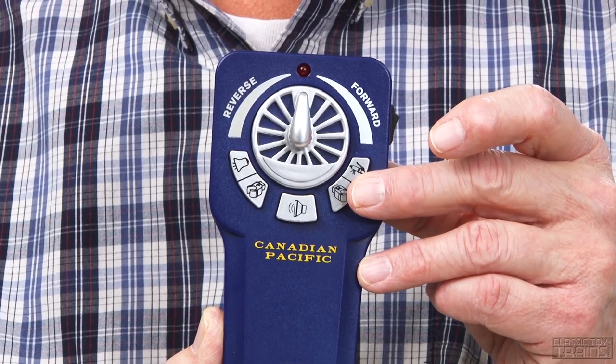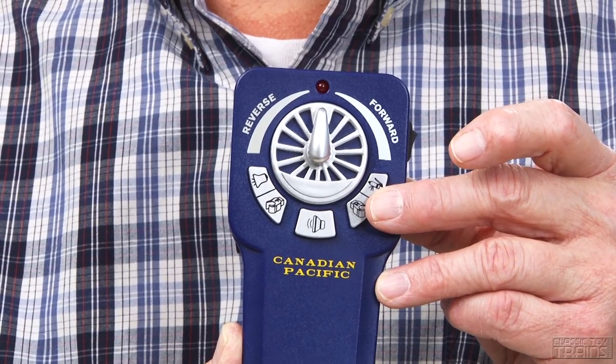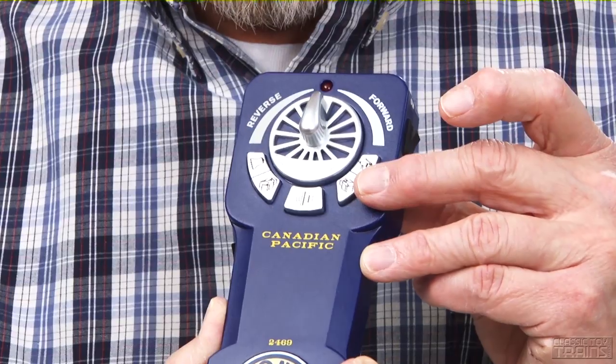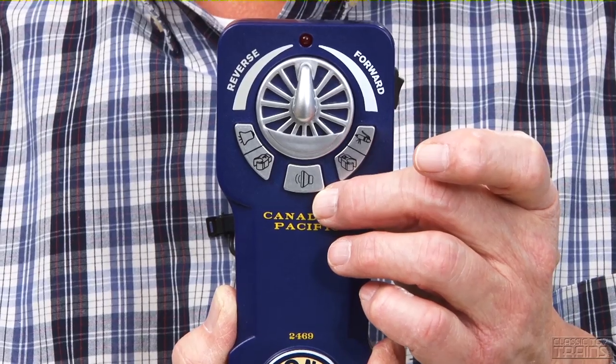There are buttons for a bell and whistle, and they also serve to unlock or open the coil couplers if the locomotive is so equipped. This locomotive has a rear coupler only. There's also a button in the middle for activation of onboard train announcements and train sounds.